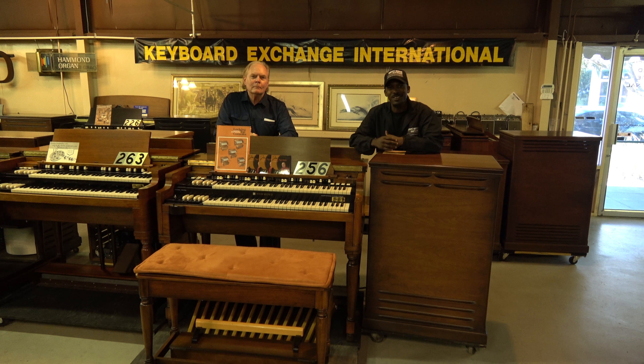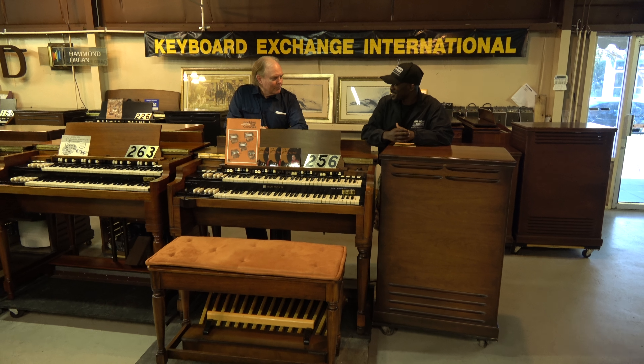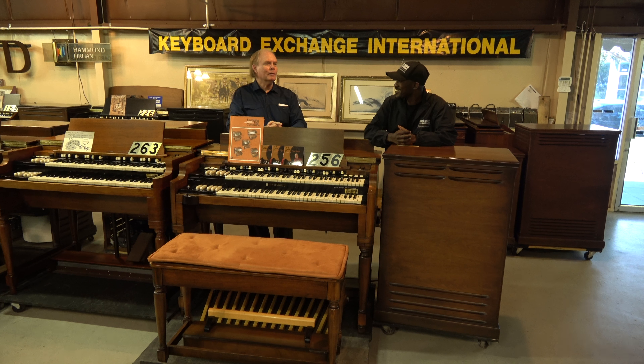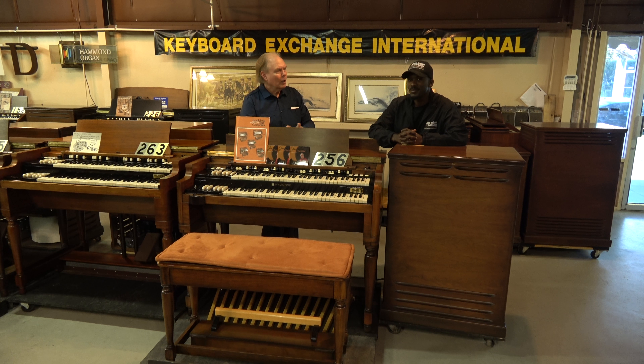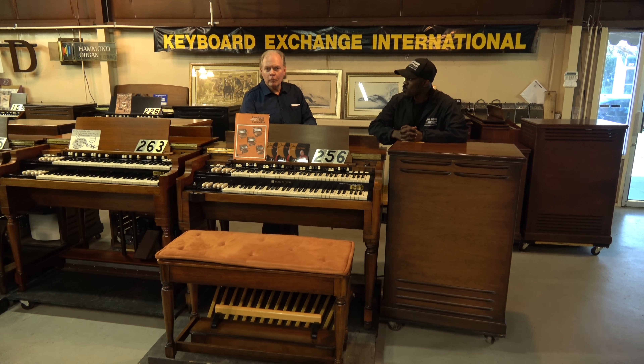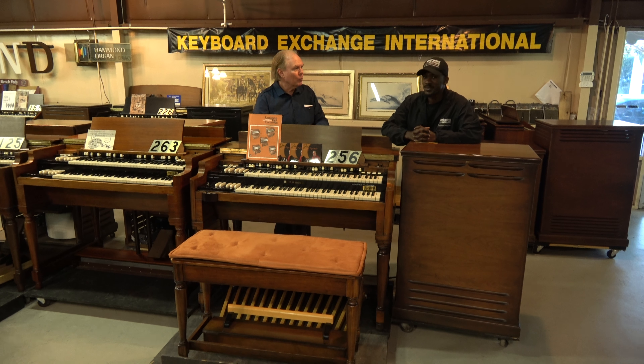Today we're going to be talking about some musical tips and some things that we've been talking about for the last couple of months — years, actually. In fact, we did a few what we call musical tips of the day some years ago. Randolph and I were reminiscing — we've done over 300 videos together with Rodney.